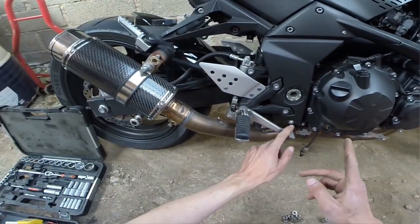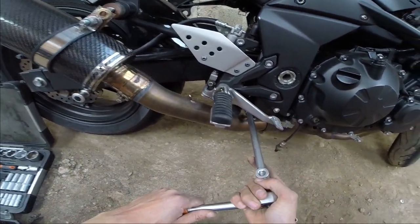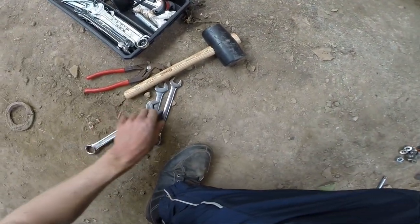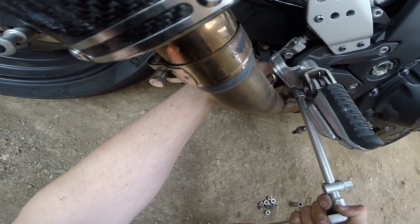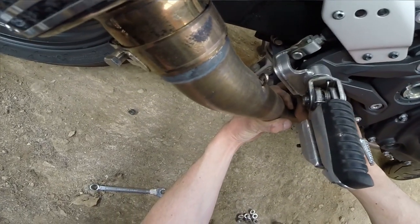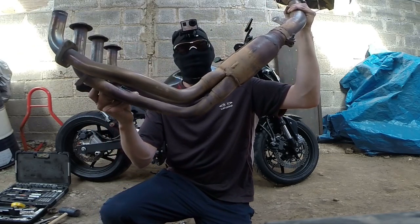Donc maintenant, qu'est-ce qu'on va faire ? C'est tout simple. On va dévisser celui-là et normalement ça devrait être bon. C'est en 12. Faut faire attention, tout va se casser à la gueule. Il faut une 12. On y est presque. On fait attention au radiateur. J'ai réussi à enlever l'échappement.